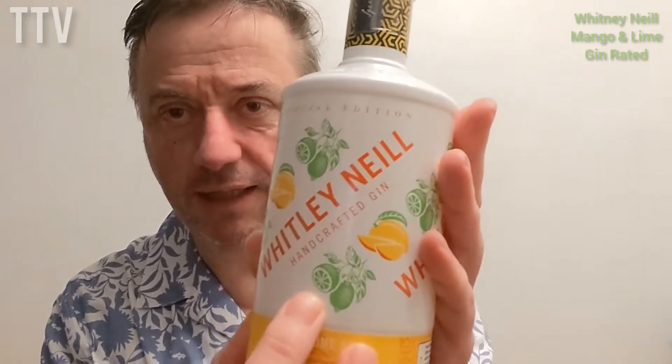You can tell that because there's mangoes and limes on the bottle, which is all white all the way around. No real story, but it's 43%, which is quite strong, and it's 70cl. It was round about 20 quid, something like that, on offer at Tesco.